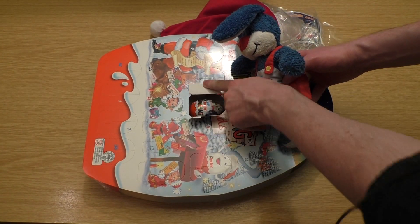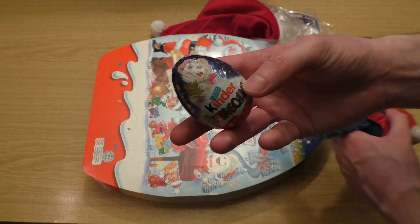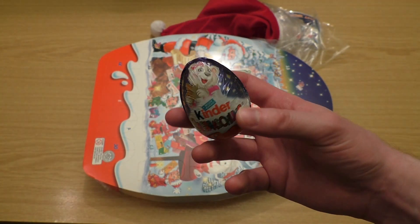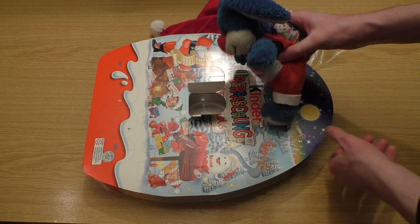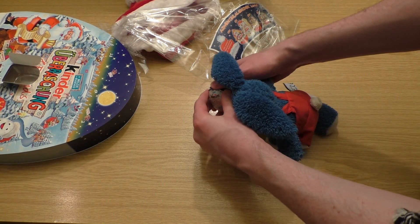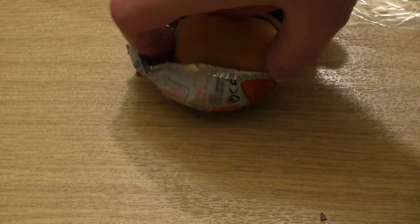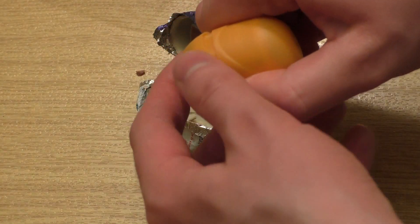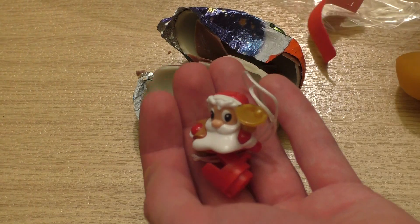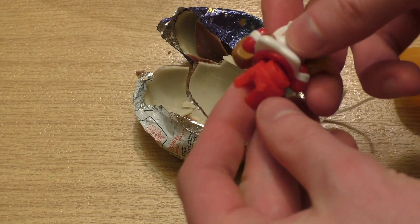We are opening up door number 24 and as you can see there's a special surprise egg inside. We got a little polar bear holding a star. Now we check out what's inside. It's a dark yellow capsule and inside is... Santa Claus! Nice!